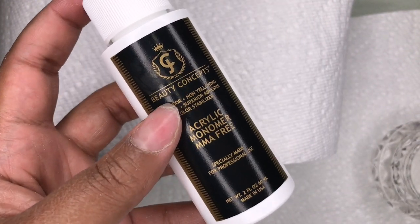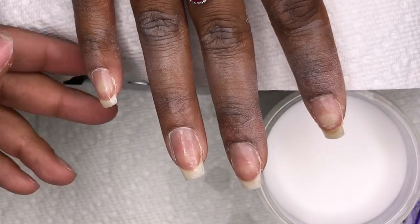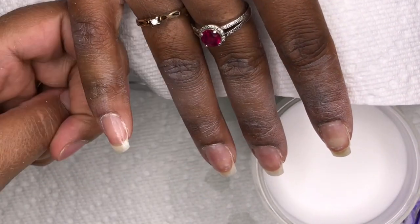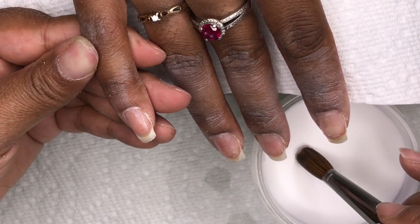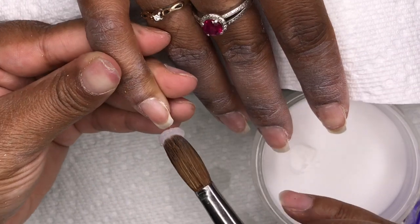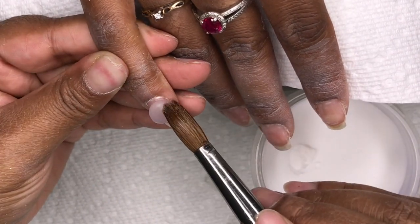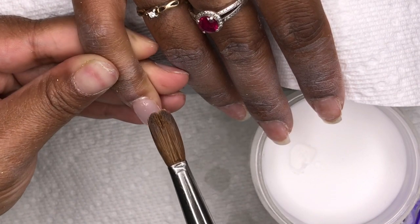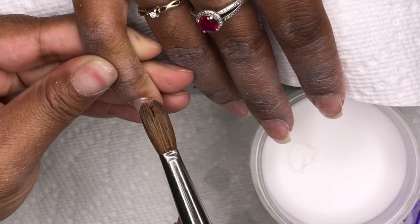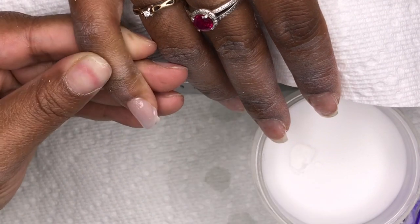So I'm going to go in with JC Beauty Concepts clear acrylic and their monomer. I love their clear and their monomer is really one of my favorites — I actually started solely using their monomer now. I used to use Young Nails but I didn't like that it was so quick-drying, so I wanted something more workable and easier to use. It's definitely great for beginners, so if you're a beginner, definitely try out this monomer.